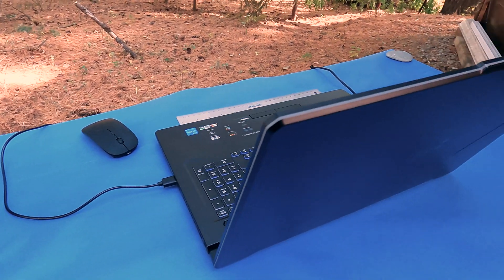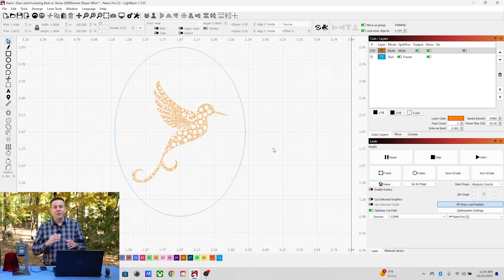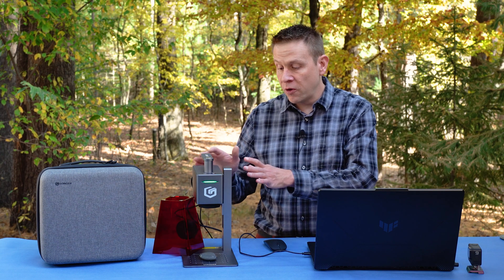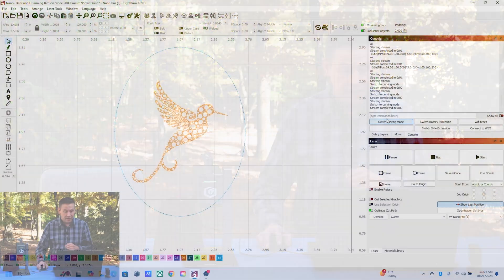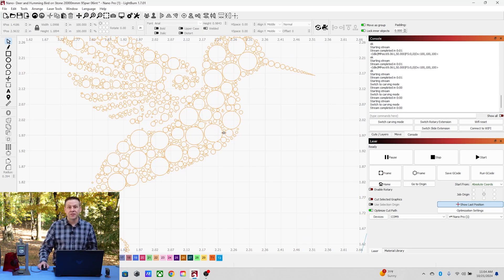Next up, we're going to take a look inside the LightBurn software at my settings and the graphic for today's project. The first thing I'm going to do within LightBurn is navigate over to the Console tab and click on Switch Carving Mode. That is going to set up the NanoPro for flat work like we're doing on today's project. When I turn my attention over to the main work area, we're going to see that the graphic for today's project is a hummingbird made up of lots and lots of little circles.